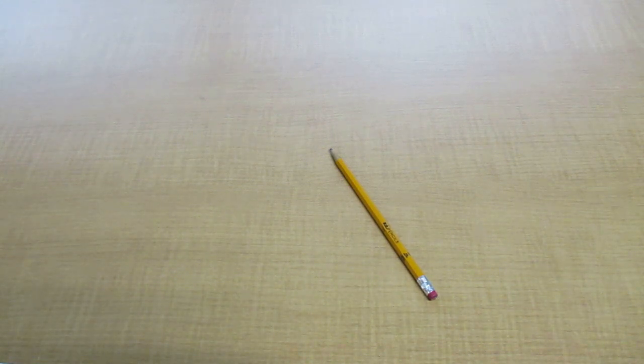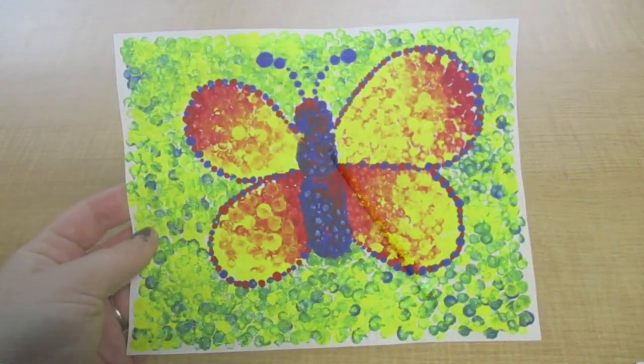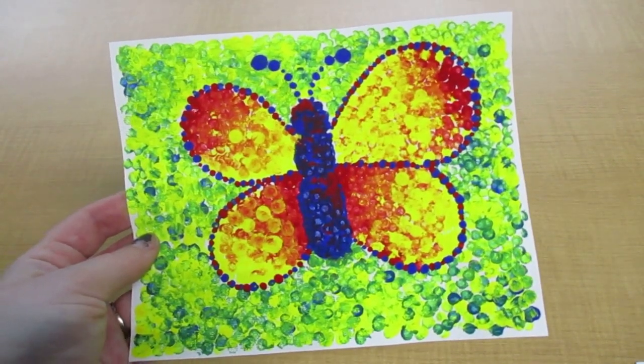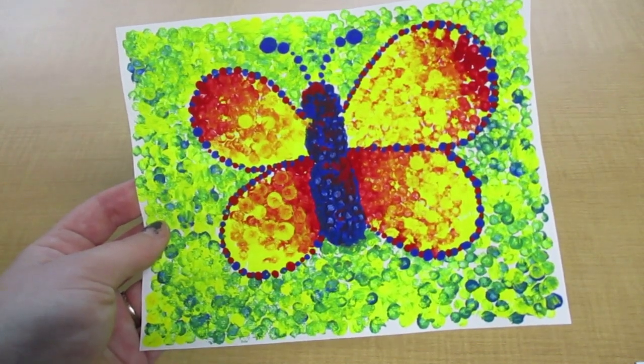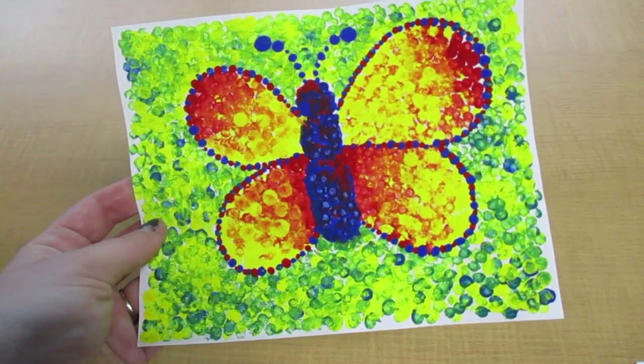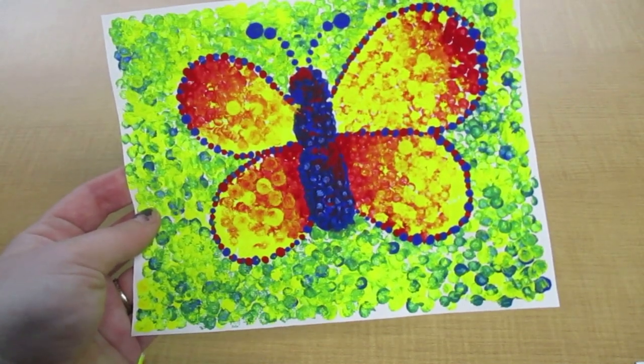And if you weren't able to pick up a kit from the library, these are some items you'll need to follow along. So today we're talking about pointillism. In this style, paintings are created with small strokes or dots of color that are practically undetectable from a distance.